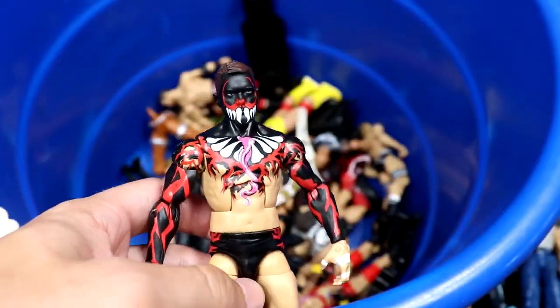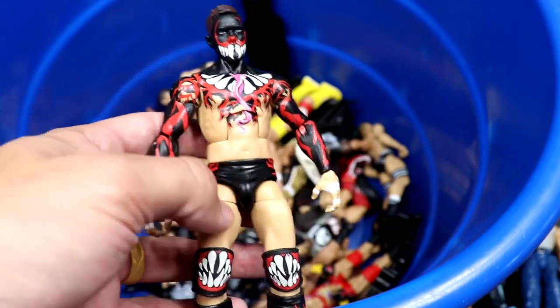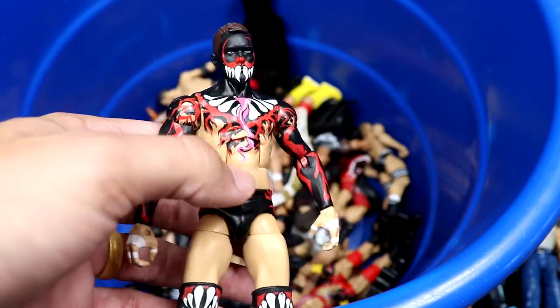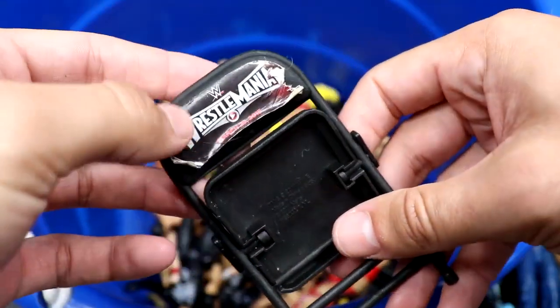Probably my favorite figure in the entire box is the Elite 41 Finn Balor — just beautiful. Even though they gave him the wrong small torso, it's a stunning elite. You can kind of see where they stopped collecting full time around 2016, as this is the most modern figure in here, but it's the best figure in the box hands down.